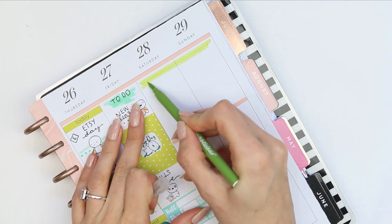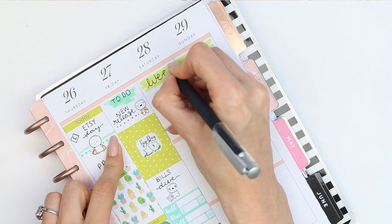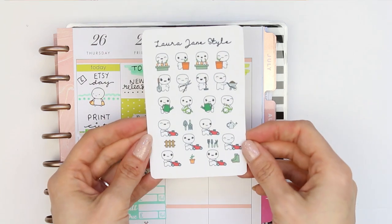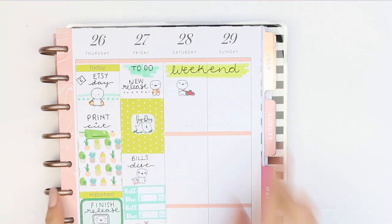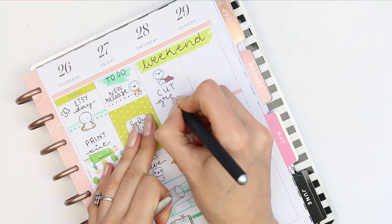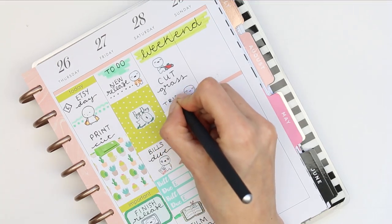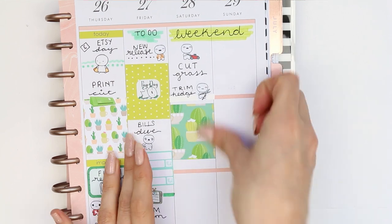For the weekend I just created a little colour swatch and wrote down 'weekend.' These are my newest releases — the gardening poppets that came out on Friday, there are lots of different ones and you should definitely check them out if you're looking for gardening stickers or characters. I used the one with the lawnmower to mark that I wanted to cut the grass and the one holding shears to mark trimming the hedge. I then put my fill box and poppets checklist down.